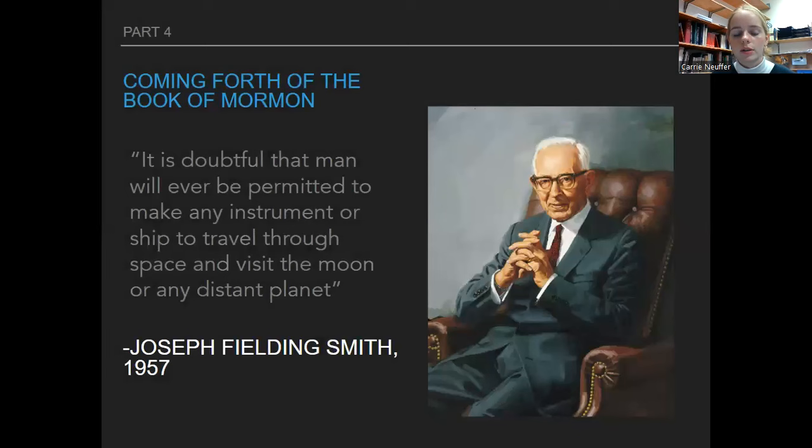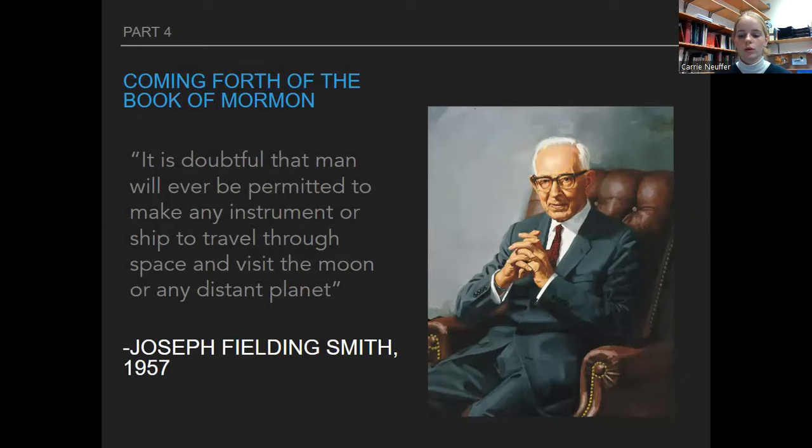An example would be Joseph Fielding Smith, who said it is doubtful that man will ever be permitted to make any instrument or ship to travel through space and visit the moon or any distant planet. And then, well, we did — mankind obviously made that possible. Joseph Fielding Smith was just like, 'Well, I was wrong, wasn't I?' So maybe in that instance he was giving an opinion and not talking as the prophet.